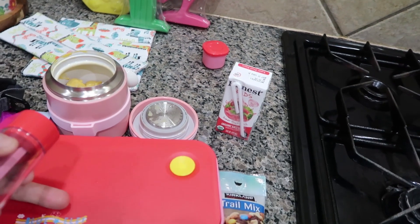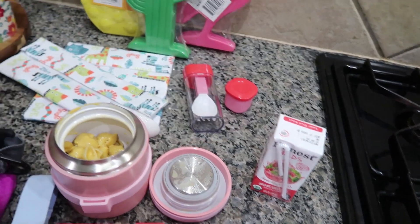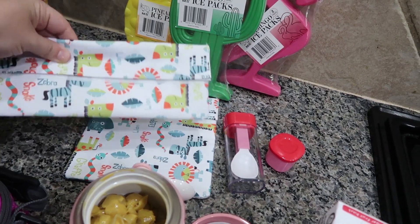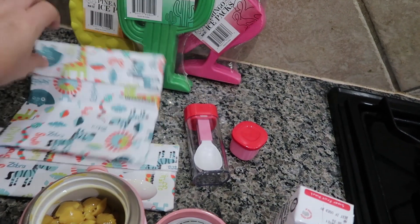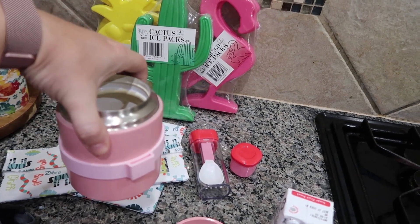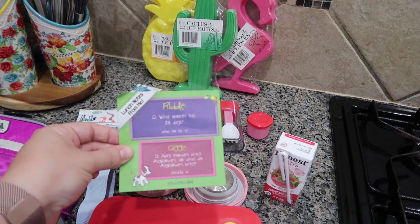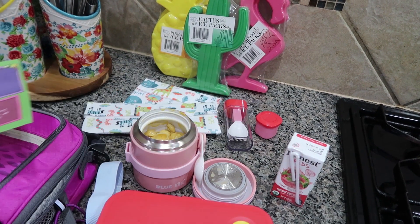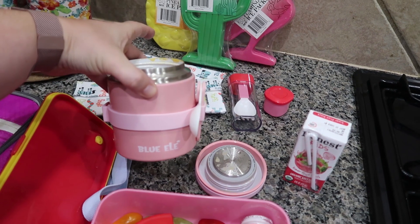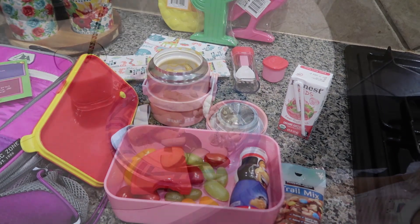Blue Ellie also sent a little container that came with a spoon and fork, a condiment container, and reusable snack bags in two sizes — one is perfect for a sandwich and one is more of a snack size. They also have bigger ice packs. I also like to add little riddles into the kids' lunch boxes, so I pulled some out for each of my kids for today. I'll have links and everything in the description box.